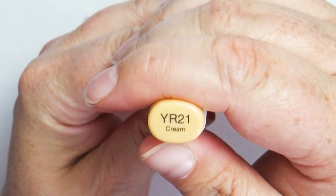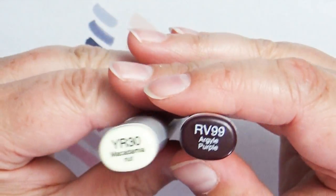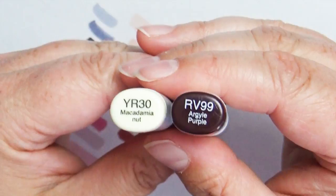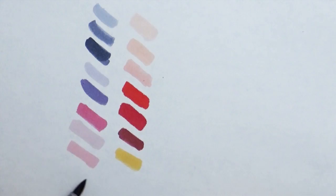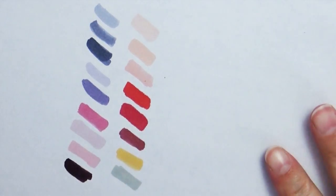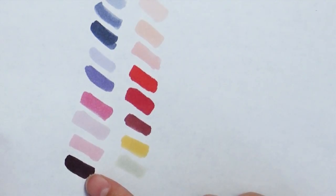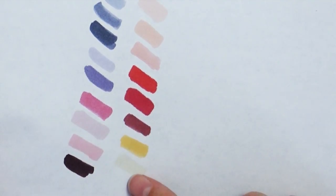For the yellow-red family, I only brought one marker, which is YR21, a cream color. I also found two markers hiding in my case: one is RV99, a super dark reddish color I use when I want something almost black but not totally black — I like using a dark red or dark blue for that. The other is YR30, a very soft almost-white color that works great for blending in your lighter tones.